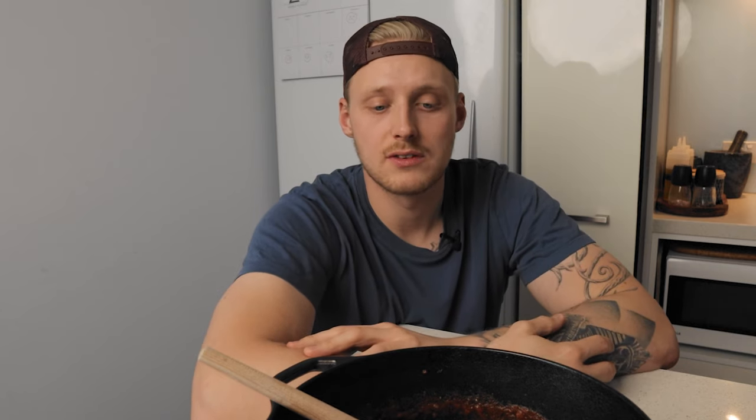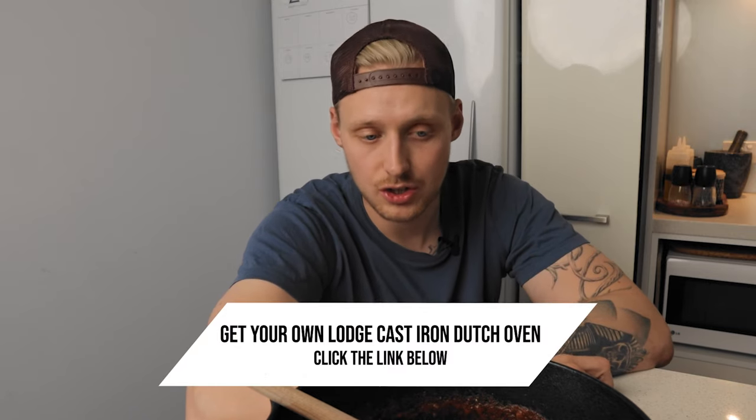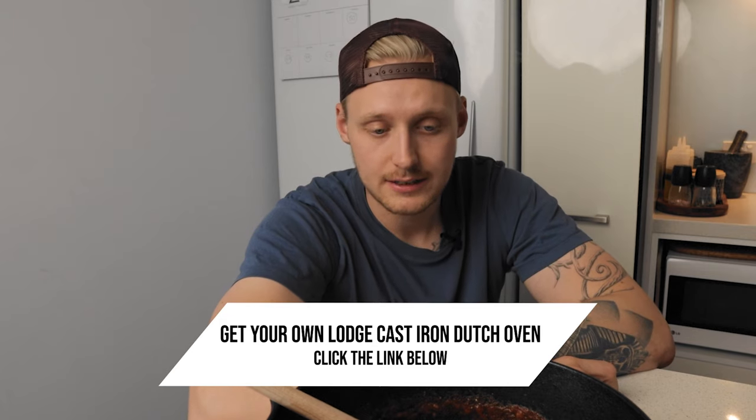You can only do this if you have a cast iron Dutch oven — or any Dutch oven — but honestly, you should have a cast iron Dutch oven in your arsenal because you can do so many different things with it. I use it on a weekly basis whenever I make sauce because you can really take your eyes off it and still give the sauce the time it needs to develop all those great flavors. If you don't have one, check out the link in the description to grab a Lodge five quart cast iron Dutch oven.